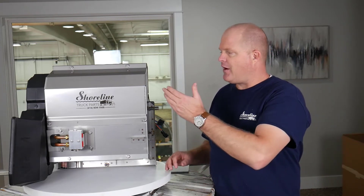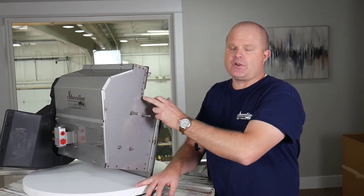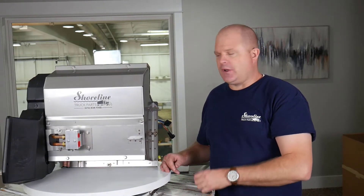Our box is made out of 18-gauge stainless steel. We spot-weld our boxes — we don't rivet them together — which makes them very strong, and this will definitely outlast an OEM box any day, as those corrode and rust apart.